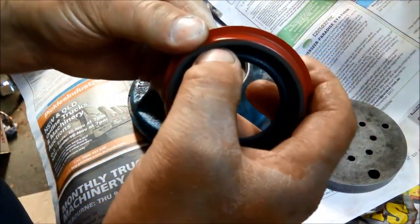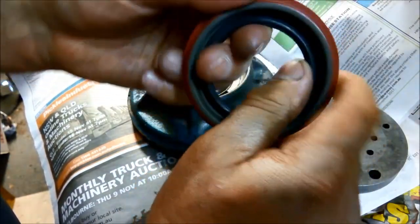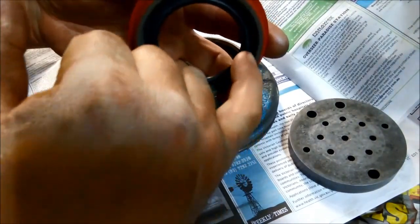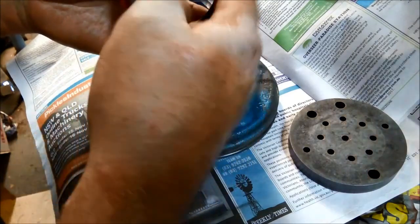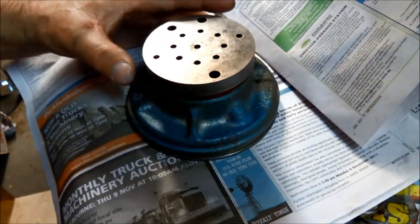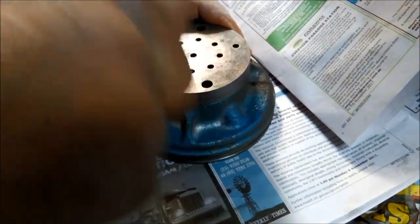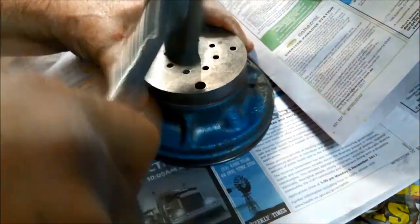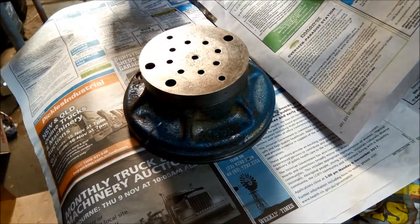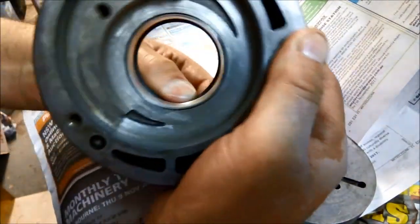For the seal, make sure the spring is in there - you can see that little spring. I like to go around like this to make sure the spring is seated in nicely, because when you're pushing the seal in, that spring can actually pop out and it's a very awkward job to pop it back in from the inside. Using a nice flat piece of metal, try and tap it in as evenly as possible. There's a slightly different sound when you reach the end. Double check that spring hasn't popped out - it all looks good.